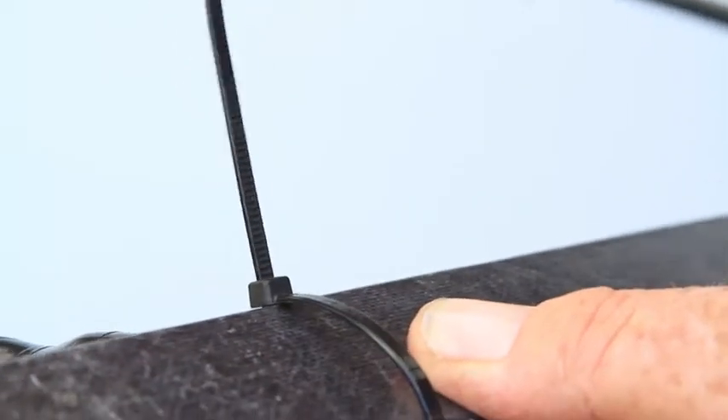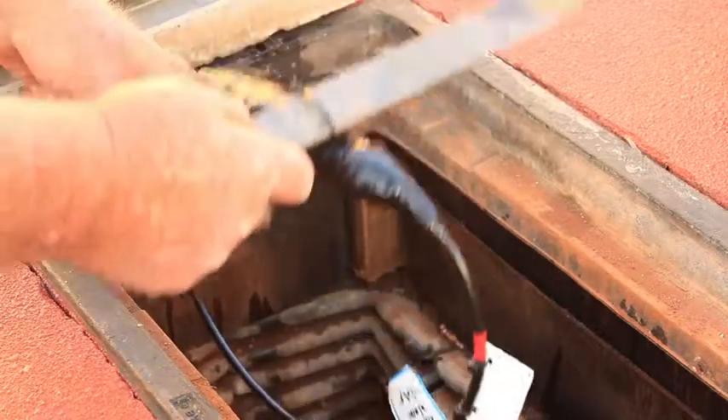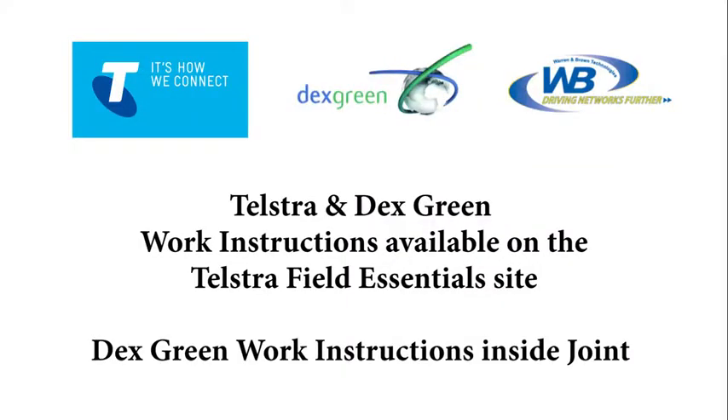Zip tie the joint to the support bar. Install the support bar into the P5 pit.